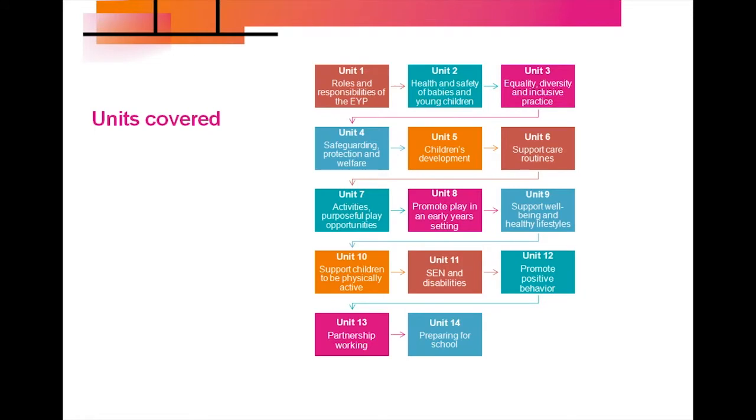Out of the 14 units covered, teachers will choose different units depending on their knowledge and experience. Each of the units will have assignment work as well as practical tasks for you to carry out in placement.